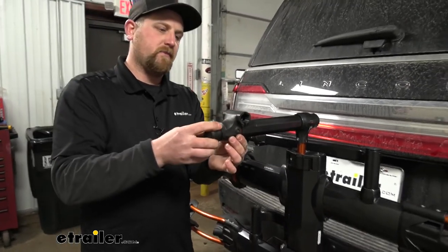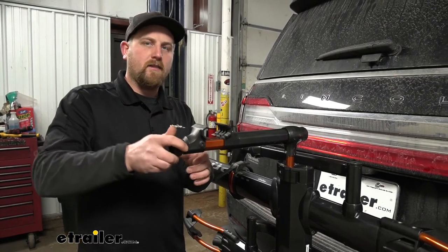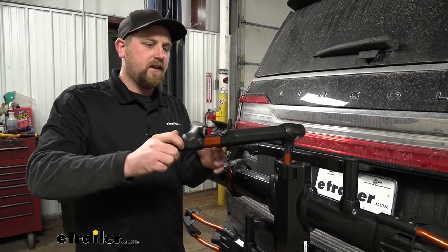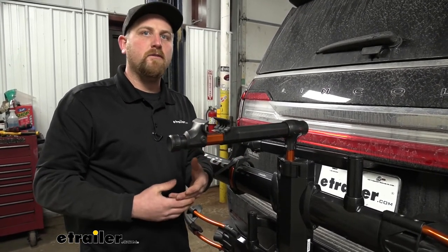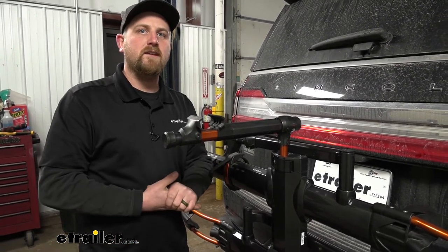If you loosen up this knob, you can actually set the frame of your bike in here and lock it down. That's just going to get it up off the ground and allow you to maybe change your tires, tighten your chain, something like that. It just makes life a little more convenient.